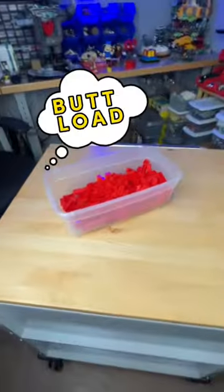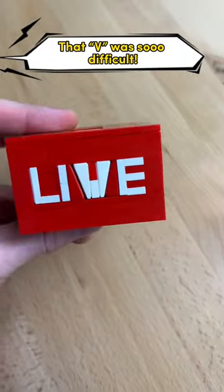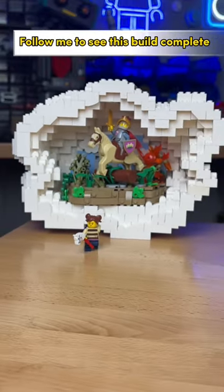I grab a buttload of red parts and I build this little cube. I play around with some lettering, and it fits perfectly on the side of the cube. After that, I then get distracted, and I build this little kid's imagination coming to life.